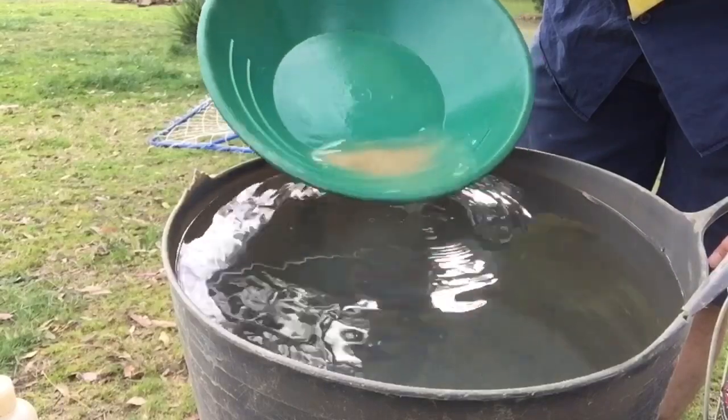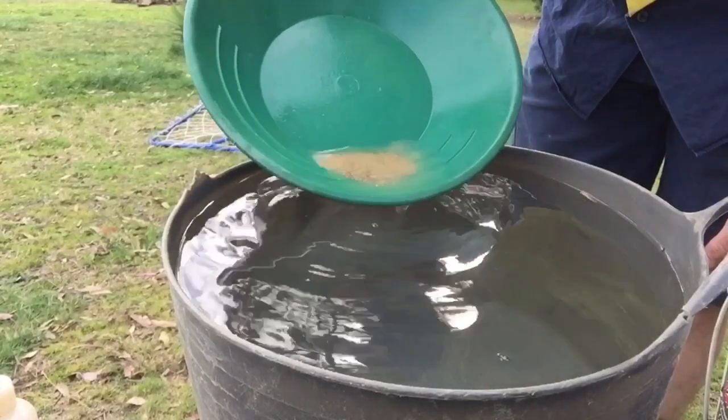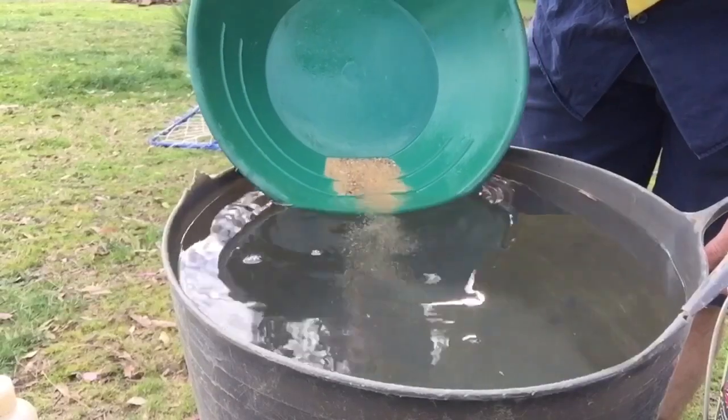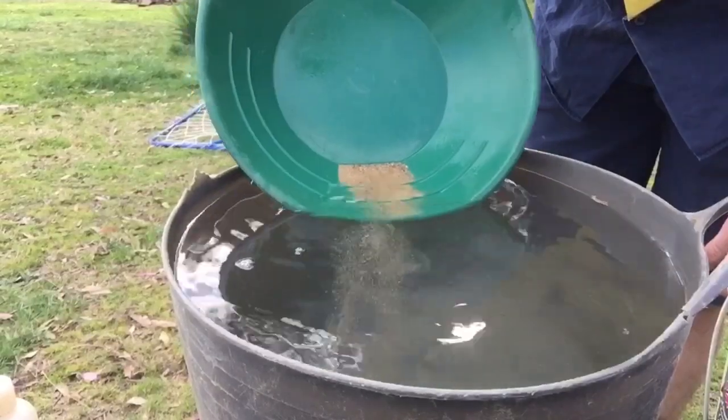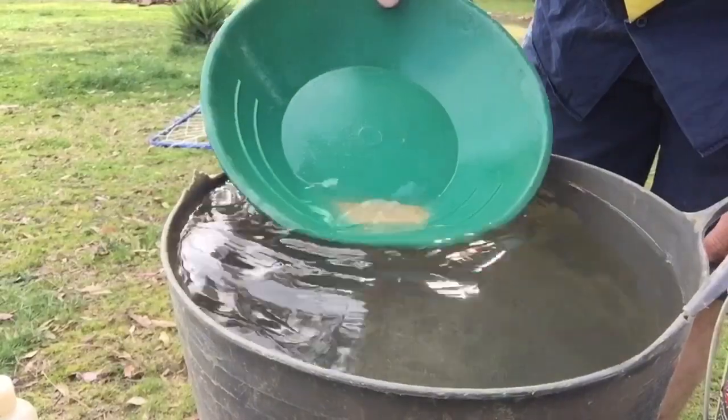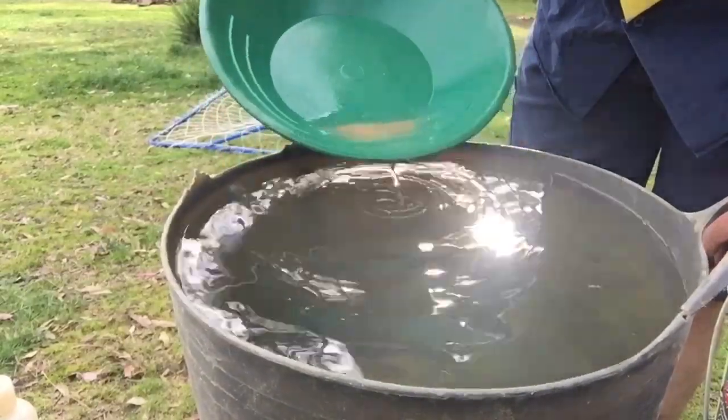Then when you tilt it up more over those riffles, the gold shouldn't come out of the pan. Then you lightly wash it off. Get some water back in.